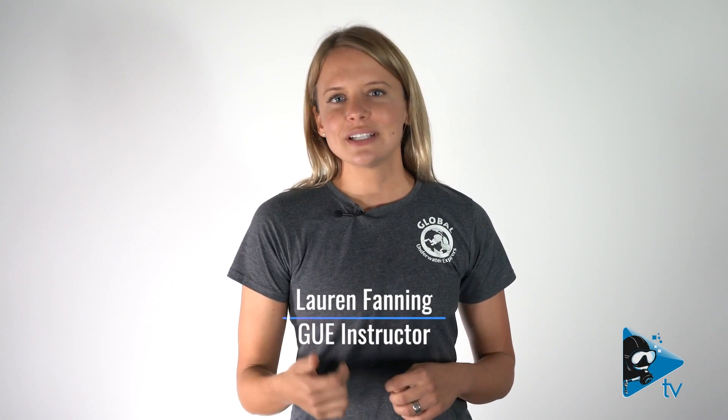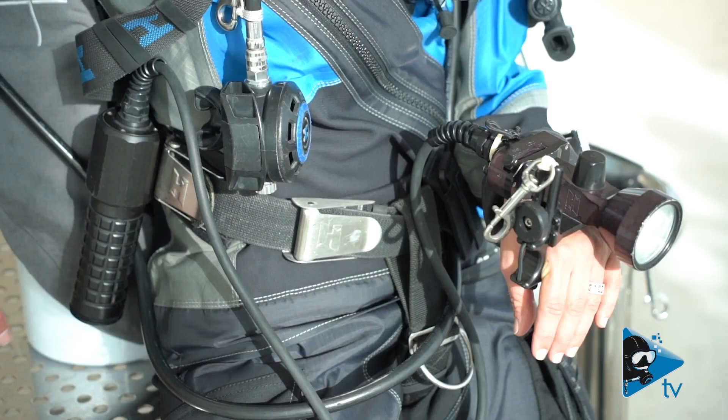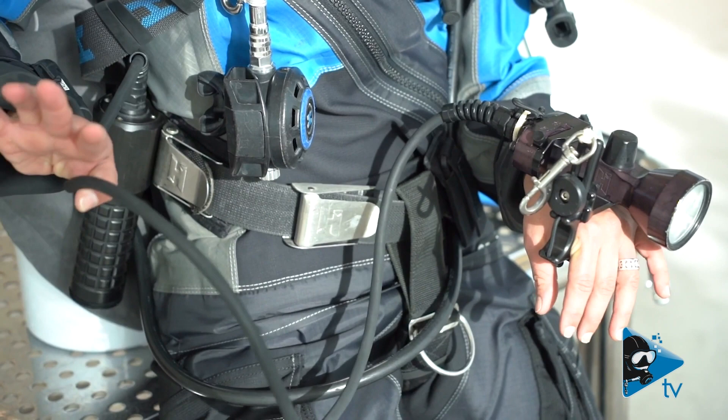Hello, my name is Lauren and I'm a GUE instructor. GUE divers use a primary light to see underwater and communicate with their teammates. In its simplest form, a primary light consists of a battery pack inside of a canister, a light head mounted to a handle, and a cord to transmit power from the battery to the light head.